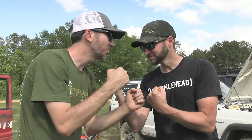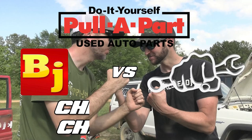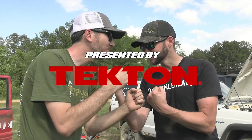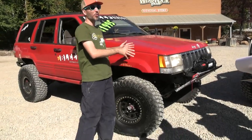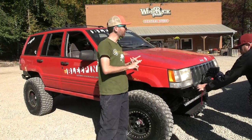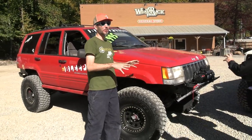Y'all look like Team Ian if anybody. Hell yeah, Team Ian. What we have here is a ZJ with a $2,000 budget for the ZJ, and the rest was completely up to me to figure out what to do with this thing.